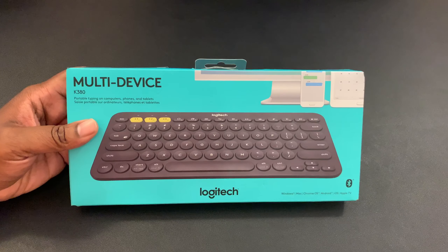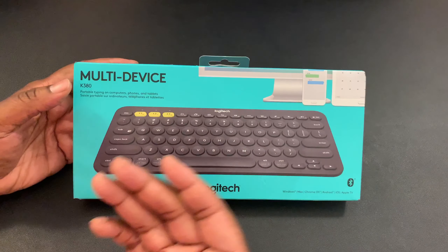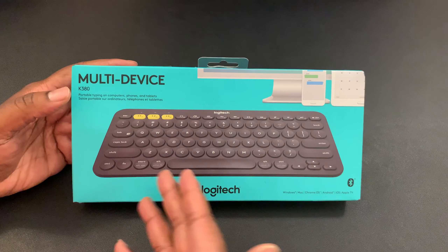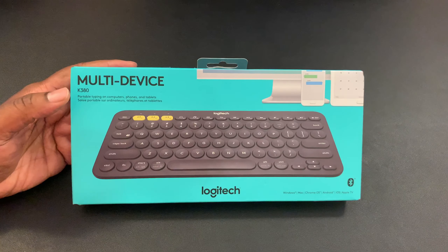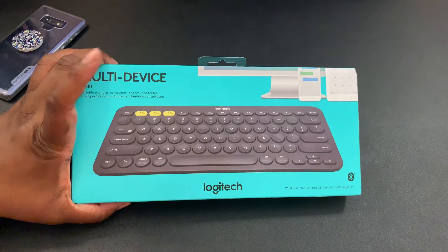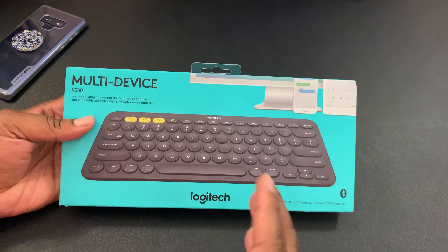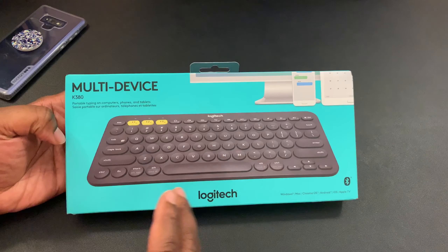I'm not really using keyboard cases with my tablets — that's not really my thing. With something like this, I can have my tablets in their regular cases, sit them up, and just connect this Bluetooth keyboard to them. Or I might use it on my desk when I want something minimal. It also has buttons for multiple devices — up to three — so you can switch without re-pairing.